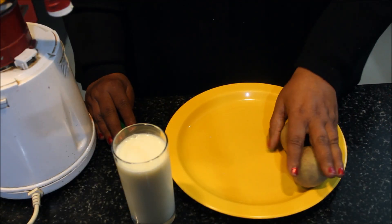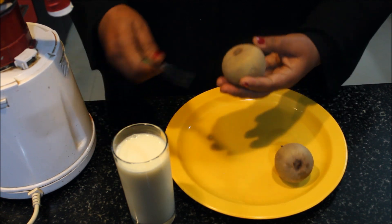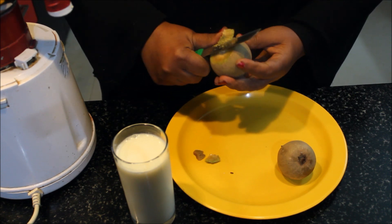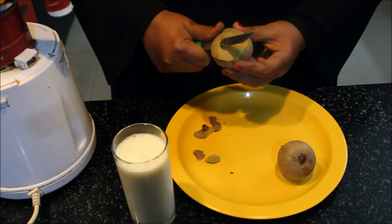We have to take 2 chiku. We have to wash it well. Now we will cut it. Let's start by this.